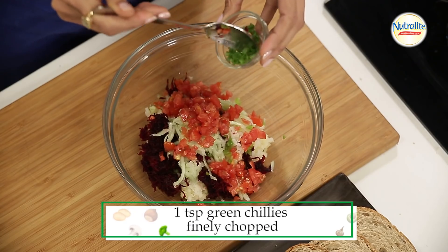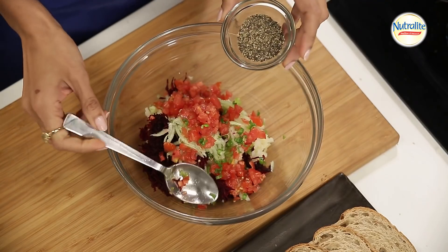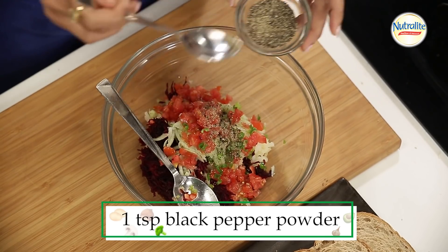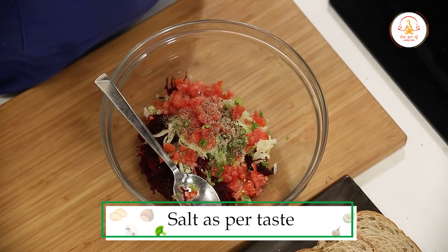We will add the chilies, a little pepper, and a little salt — just a bit.